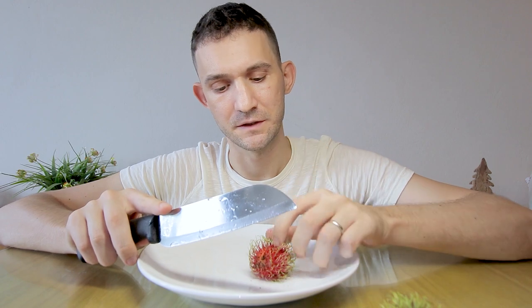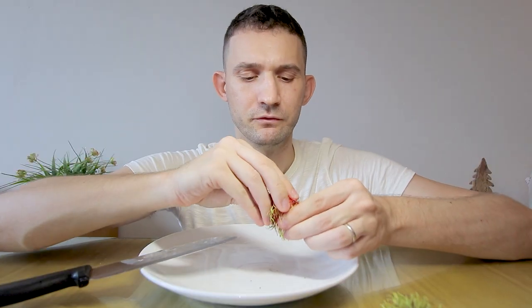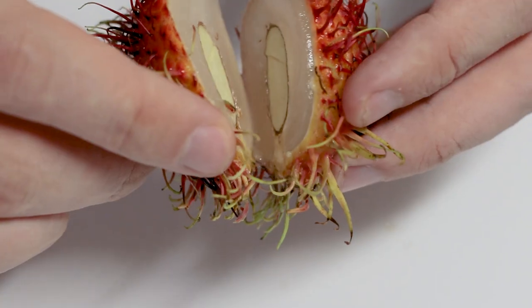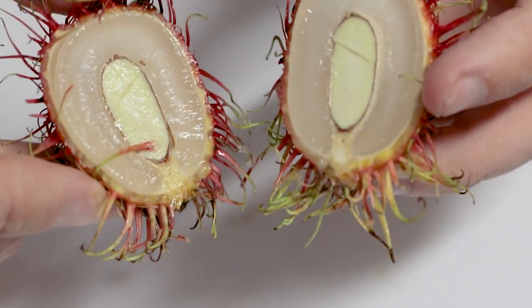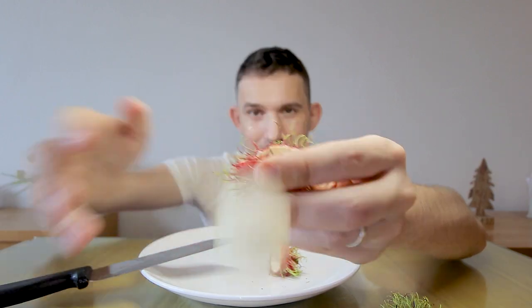To peel the rambutan, you can cut a few millimeters deep along the equator of its shell. Then you can remove the upper shell and squeeze the fruit out. Now there is a sizable inedible seed inside. You can either fumble it out in your mouth or remove it prior by cutting the fruit open.